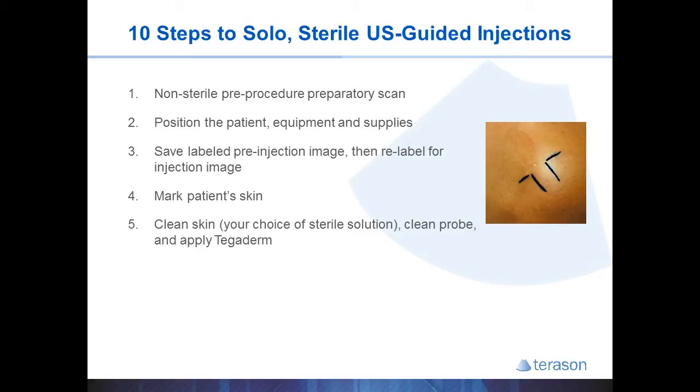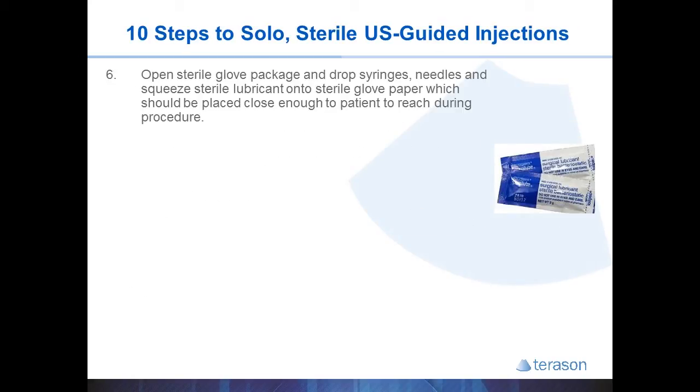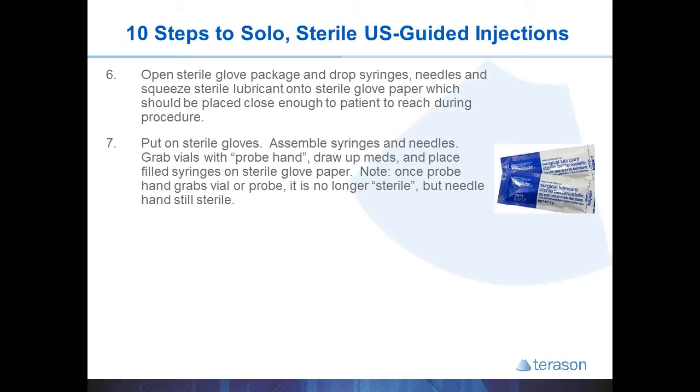That way it's easy to obtain your target image the second time. You can then clean the patient's skin with iodine or chlorhexidine, clean the gel off the probe, and place a Tegaderm strip onto the probe. You then open your sterile gloves and drop your syringes, needles, and squeeze some sterile gel into the sterile glove paper. Wash your hands, put on your sterile gloves, and assemble your needles and syringes. Then remember which hand is going to use the probe — that becomes your non-sterile hand from this point forward.